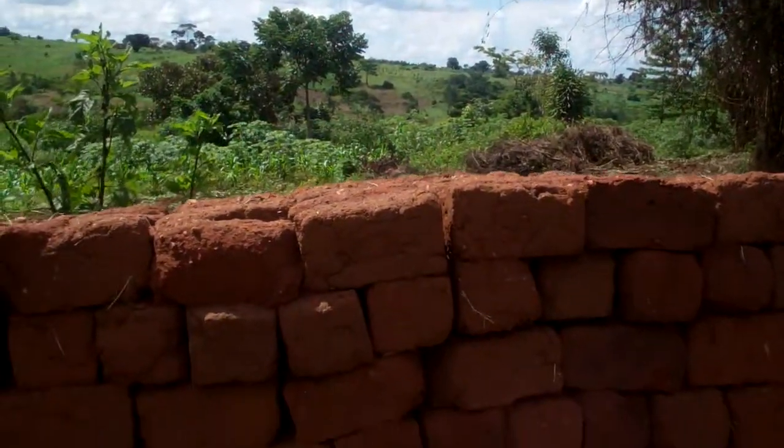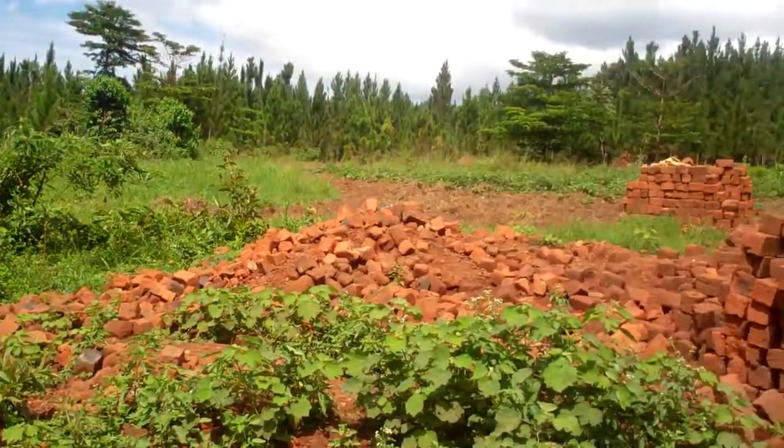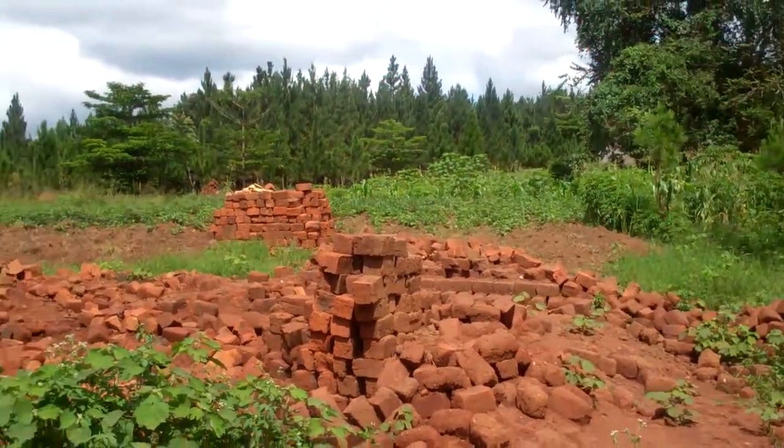Edward, please could you explain to Paul and Chrissie how you make bricks in Uganda for our pop-up projects, and explain just who you are. This is Rotengo United Secondary School. I'm Edward Kawesi, the head teacher of this school. And where we are now is where we make our bricks, just on the compound.